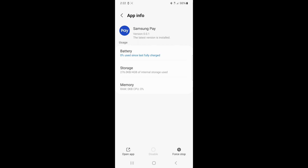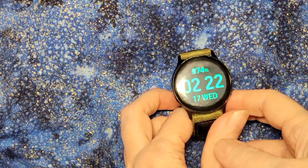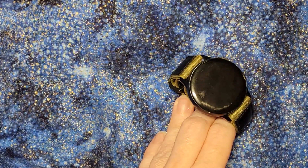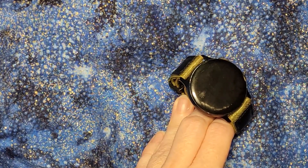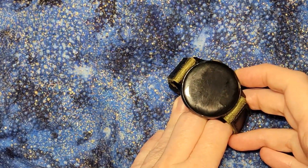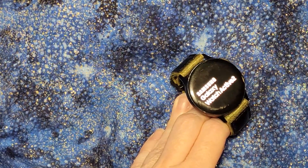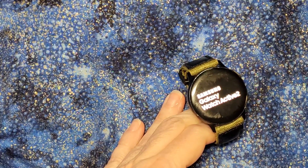I'm going to stop the video and switch over to the watch. I have now installed the Samsung Pay app onto the phone, and I'm going to press and hold the bottom right button to turn it off, because it's always good to reboot a device after installing something, to make sure it clears memory and gets everything set properly. I'll then press and hold the bottom right button again to start it back up. This is a Samsung Galaxy Watch Active 2.